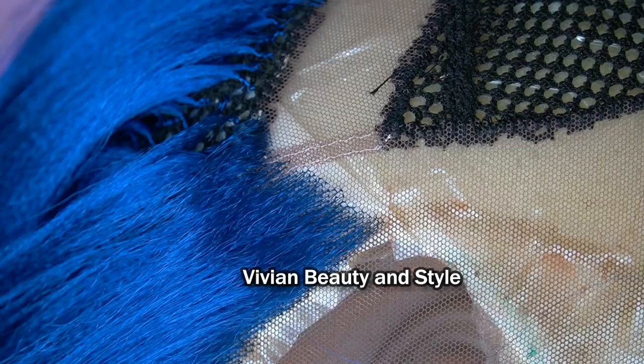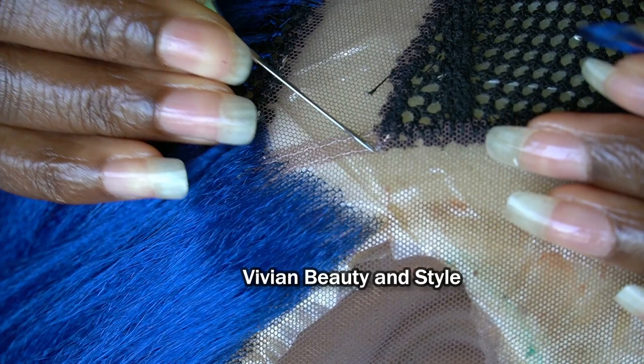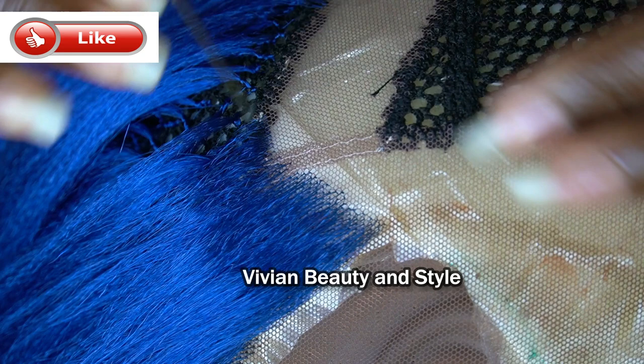For the lace, I'm using a Swiss lace for wig making, and the link to everything is in the description box down below, so be sure to check that. Now let's move on to the main video. To start ventilating the hair using the tiny crochet hook, you want to start by opening up the crochet hook.